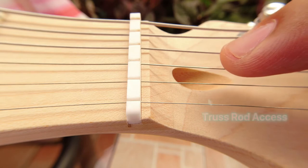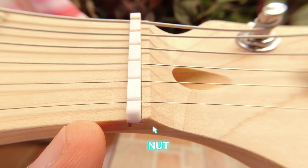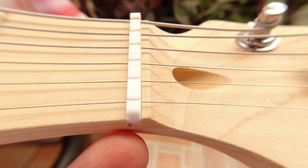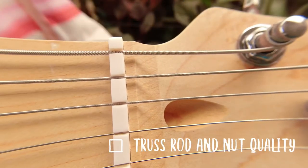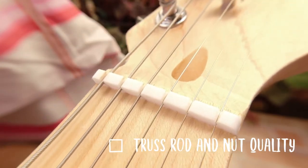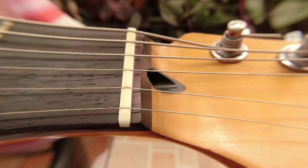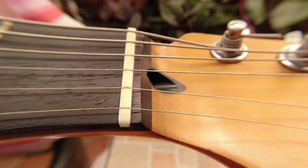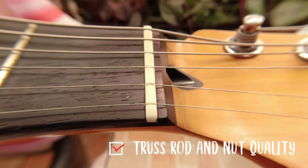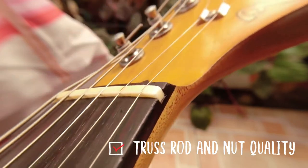Next is the truss rod access, where we adjust the bend of the neck, and the string nut. For the J-Craft, the truss rod access is plainly a hole between the headstock and the neck — nothing special. The nut is made of plain white material; I can't tell exactly what it's made of, but for budget-friendly guitars it's usually plastic. One thing to notice is how deep the grooves of the nut are — for guitar collectors, this is not a pretty sight. Moving on to the Fender, the truss rod access has a more complex design. The nut looks more well-defined with better edges and curves, and the grooves were just right. Higher quality nuts are usually made of animal bone, though I have no way to verify if this Fender's nut is bone — but it really looks pretty good.